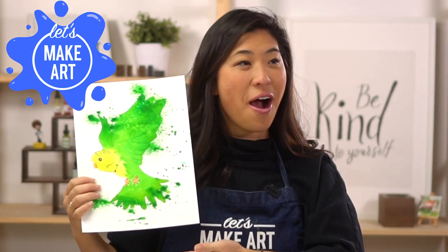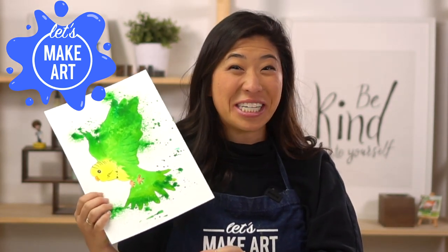Hi kids, my name is Nicole and this is Let's Make Art. You are here to paint with us because we love painting. Guess what we're doing today — a flying parakeet!